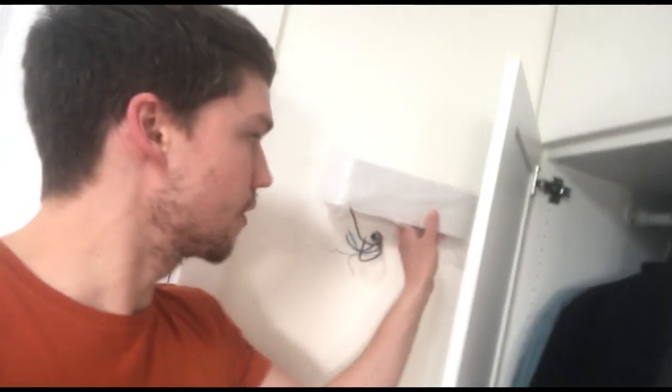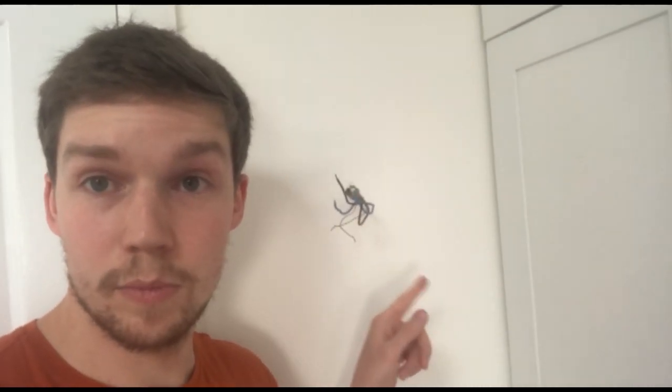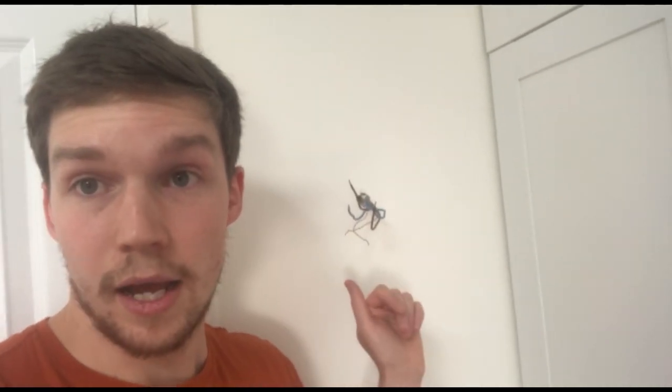I've already installed one into this bedroom, but I've got another one here to show you. This one is a nice slimline light - even though the door opens onto it you can still open it pretty much all the way. So if you're lacking space, these wall lights might be the right thing for you. This one is more typical because it's got plasterboard, so you'll need wall plugs, the light itself, and a few connector blocks.